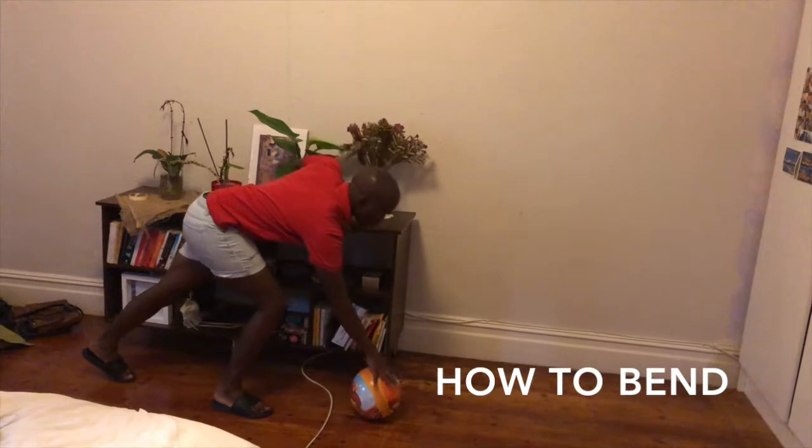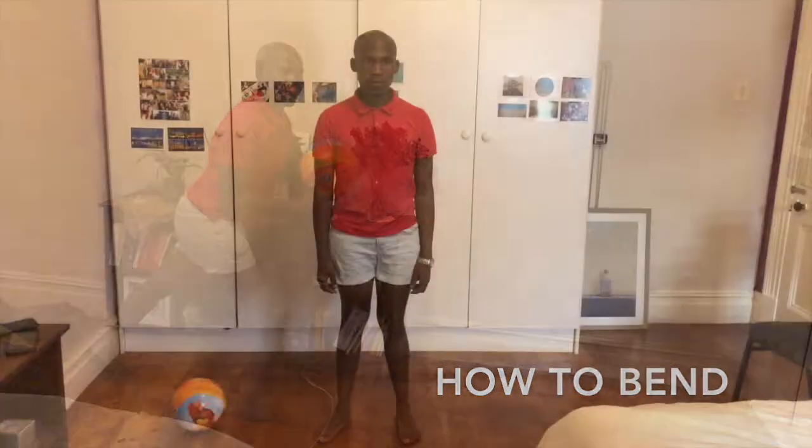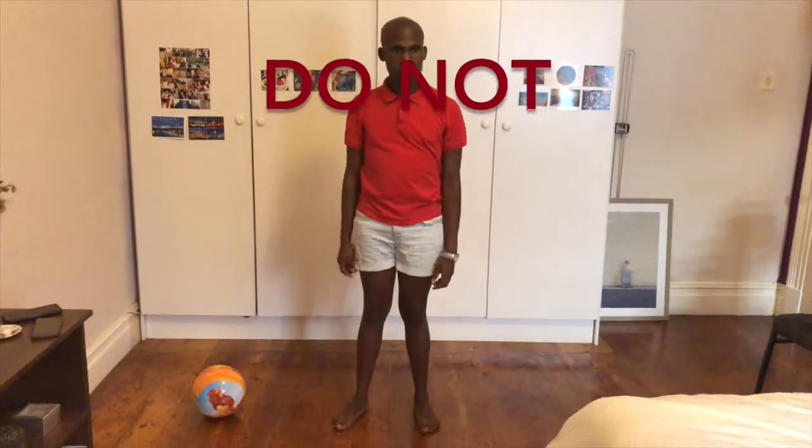Keep the operated leg straight. You can then go down, bending the knee of the un-operated leg. Do not twist the operated leg. The hip is put at risk if it's turned too far.